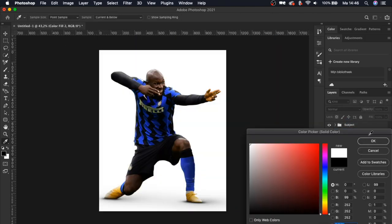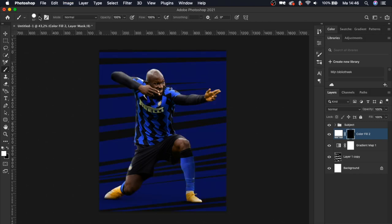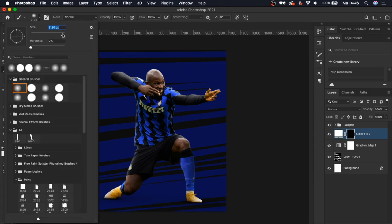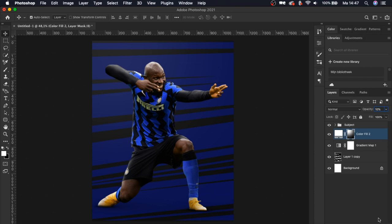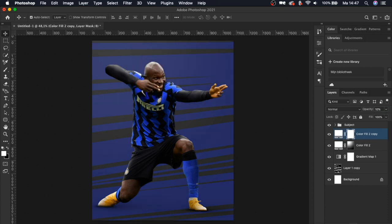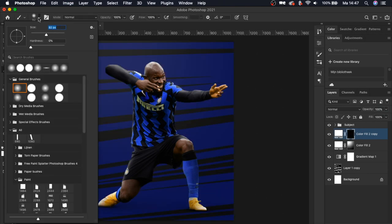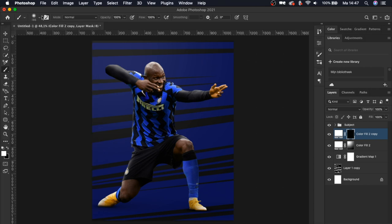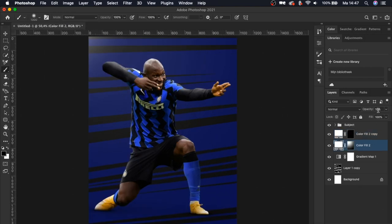Now we're going to add a light source coming from behind him. We'll use a white color fill, turn around the layer mask, make the brush a lot bigger, and paint some light coming from behind him. Let's reduce the opacity to around 10%. We're going to duplicate it to get a little more intensity on the light — delete the layer mask, place a new one, and paint a small light in the corner with a brush of around 1000 pixels. Reduce this to around 7%.